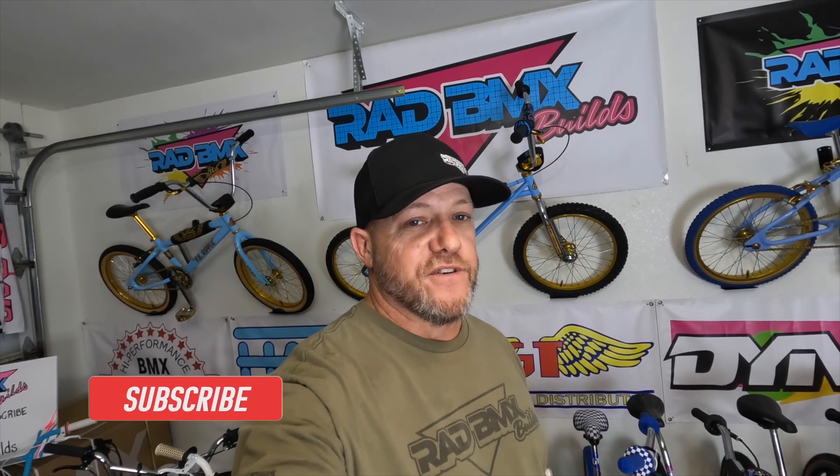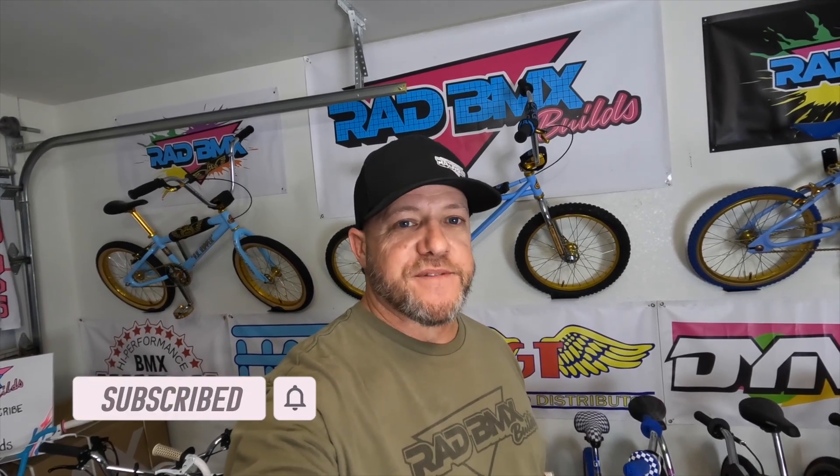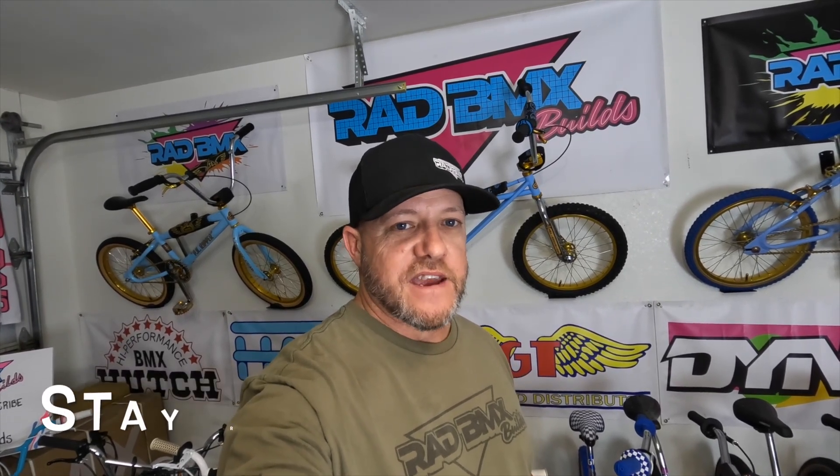That's going to do it for this video. I hope you liked it. Mark is totally stoked and really likes the bike. I hope you liked the footage — if you did, make sure you subscribe. And as always, stay rad.